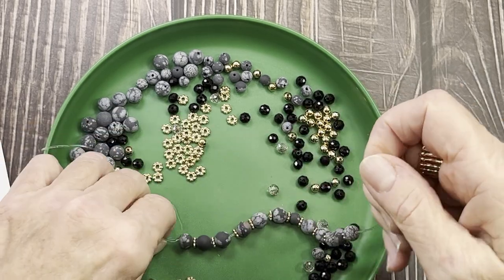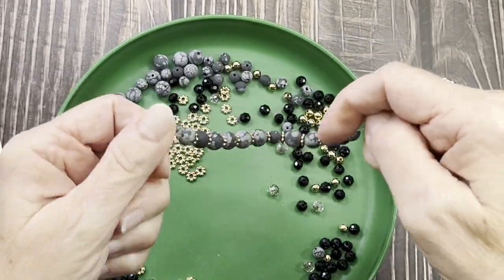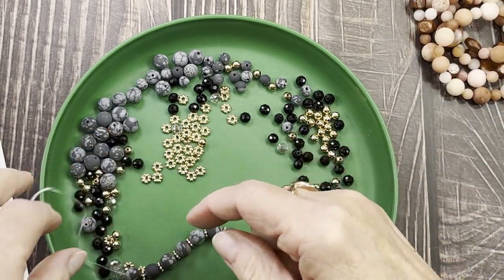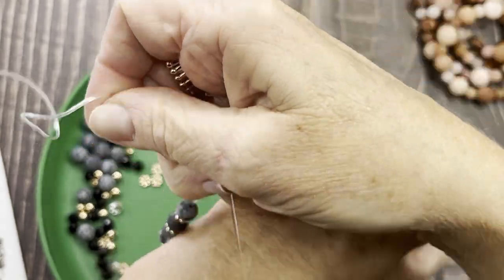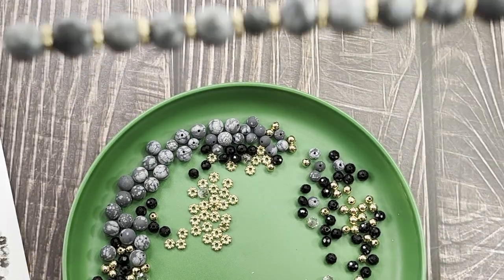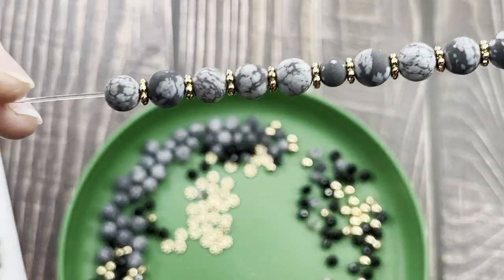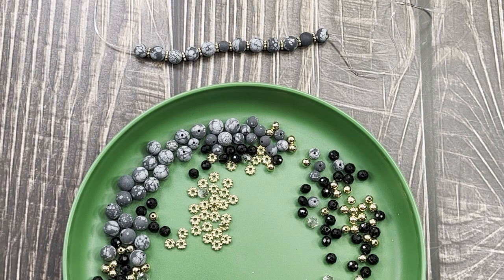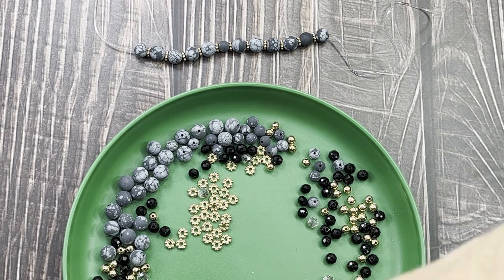Let's stop here and see where we're at with the first bracelet. For my wrist we're getting close. Since all five bracelets are repetitive patterns, what I'll do is lay out the pattern for each one so you can see the bead arrangement, rather than completing all five — that would take over an hour. I'll show you how to do the surgeon's knot when we get there.